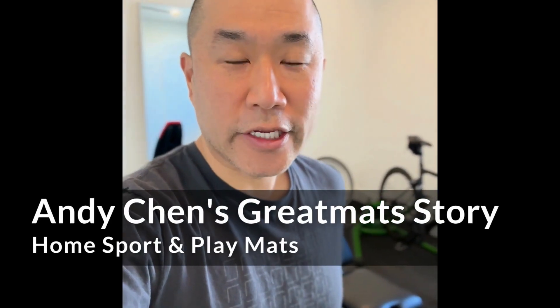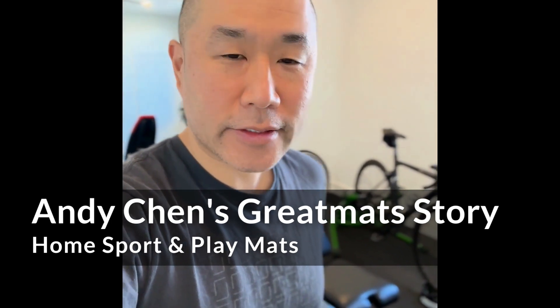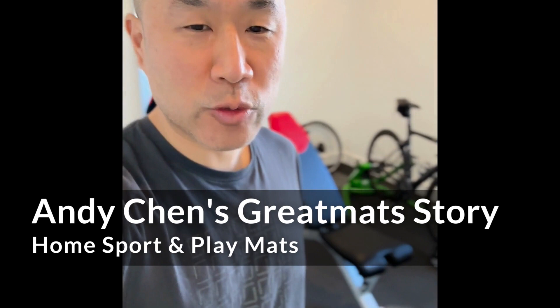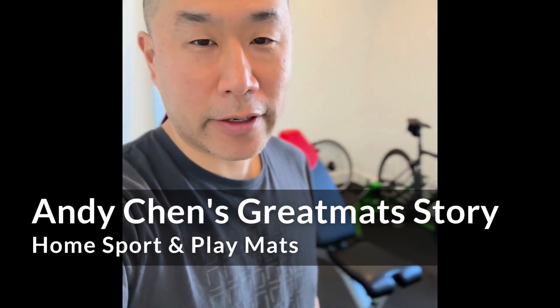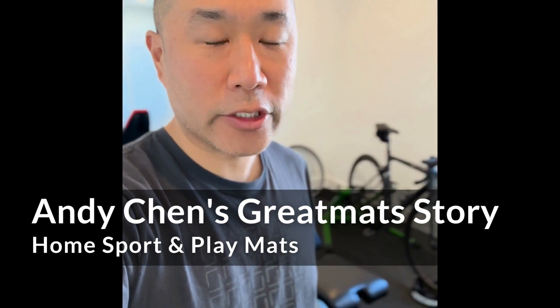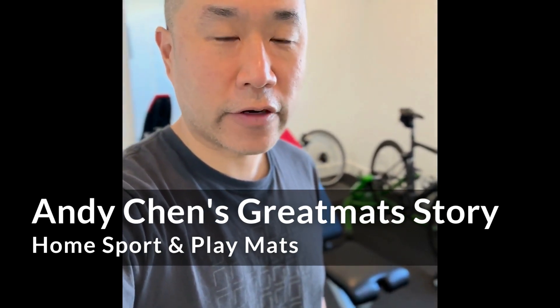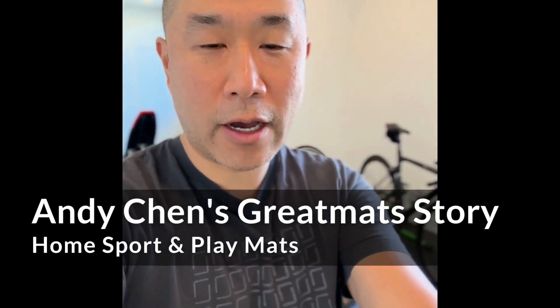Hi there, my name is Andy Chen. I am using the Great Mats quarter inch two feet by two feet home sport and play tiles. I actually bought a first set of them, liked them so much I ended up buying another set to cover the entire floor of my home gym. Let me show you how my setup works.